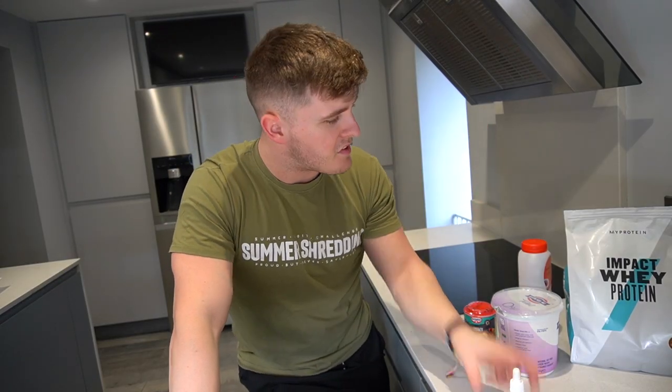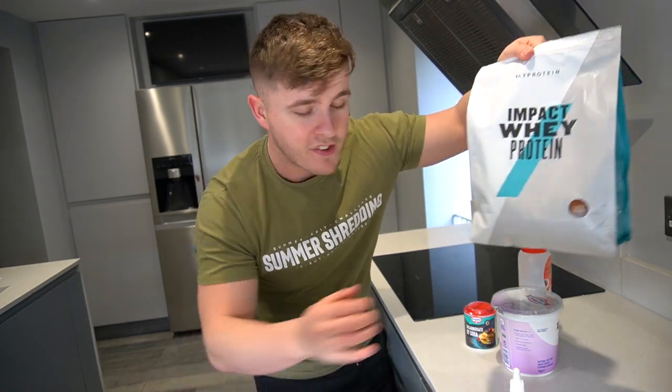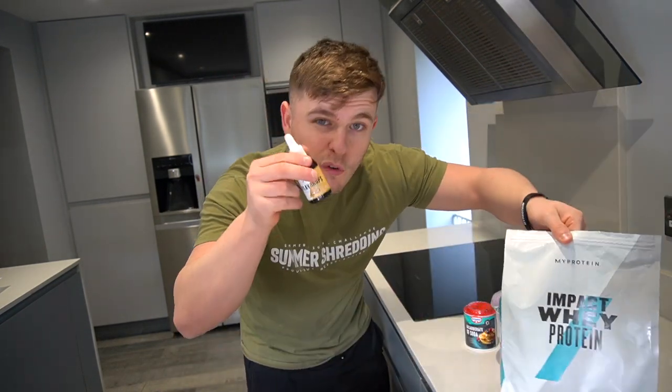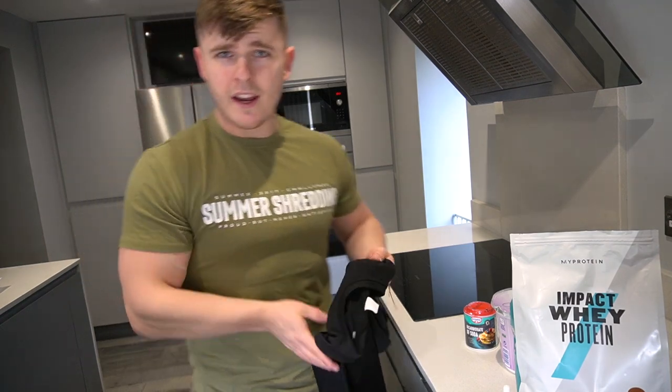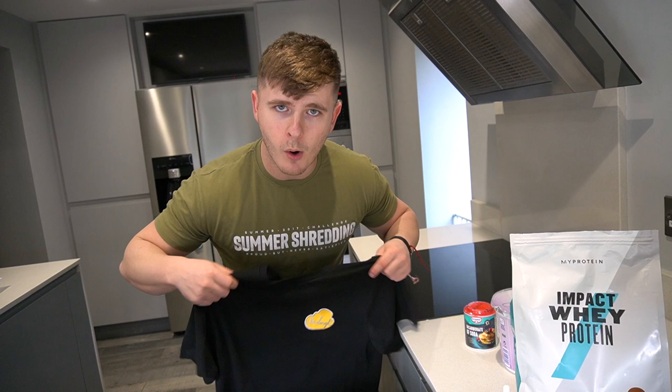We'll also be washing this down with a glass of OJ. One little added extra will be these MyProtein flavor drops — chocolate caramel flavored — so we're going to have this chocolatey toffee caramelly pancake. It's going to be good, I'm actually really excited to make this. But first, we need to change out of the summer shredding tee and look a little bit more pancake-y.